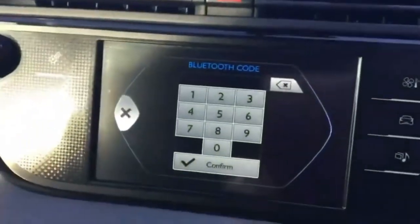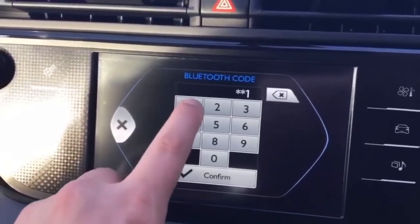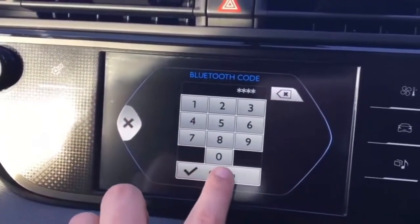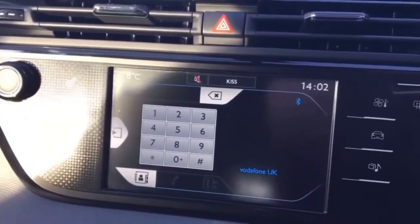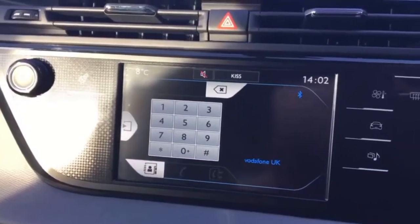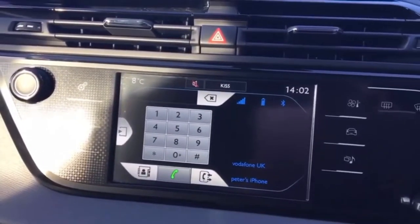It'll ask us to then duplicate that up on this screen. So we'll put in four zeros and then confirm, and then any instructions it gives you from here on on your phone or up on this main unit just follow them, but you can now see that the phone itself is connected.